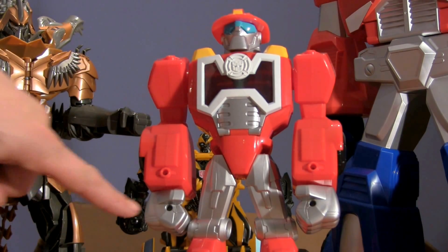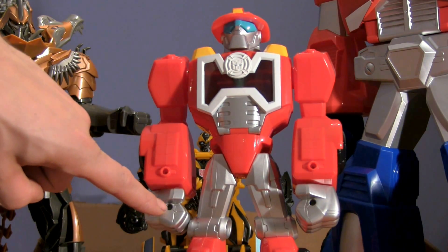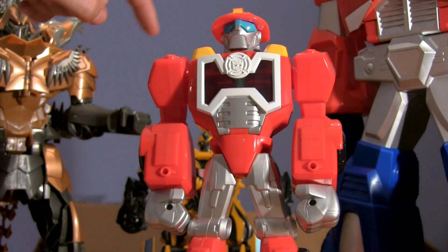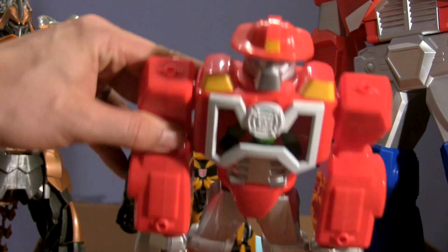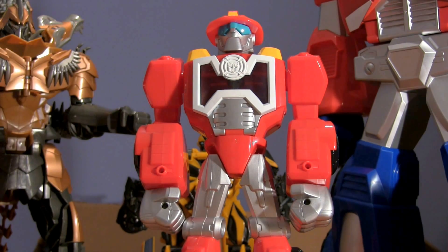Heatwave has pegs — holes in his arms, two in his arms and on his shoulders, you can see those in there. And that's where you can fit weapons like the Optimus Prime Station fire hose.